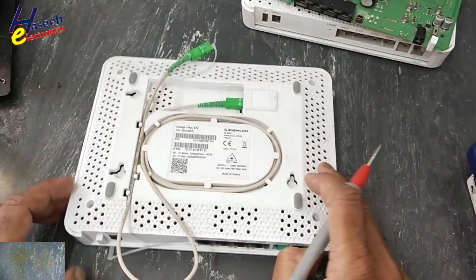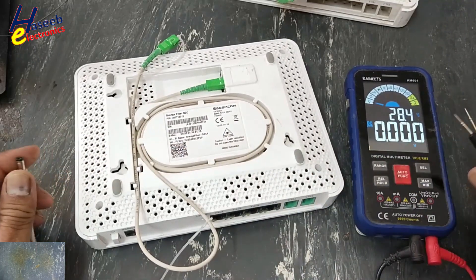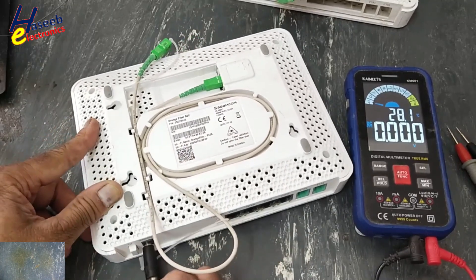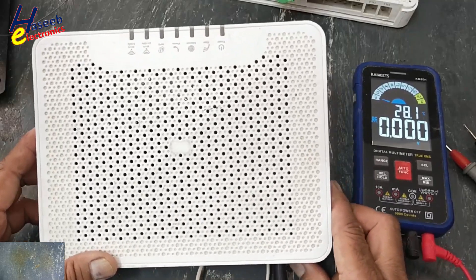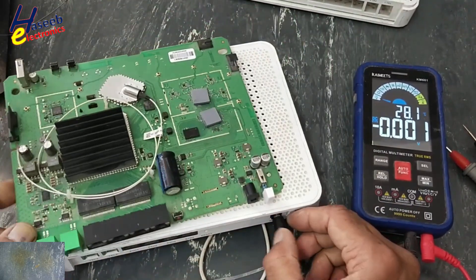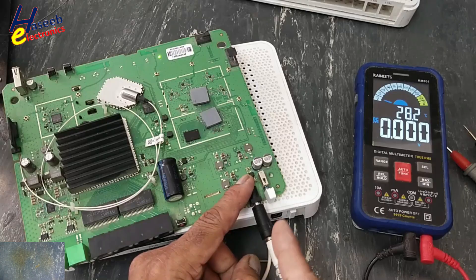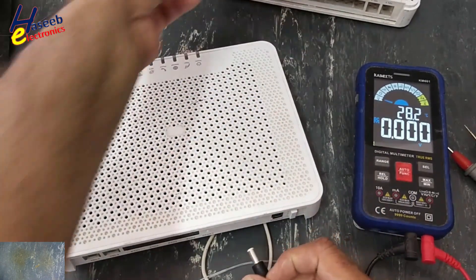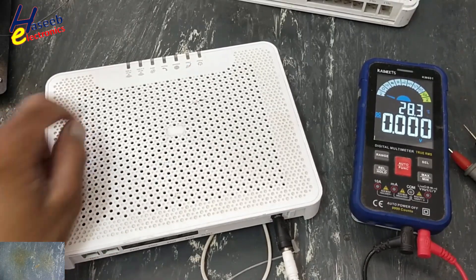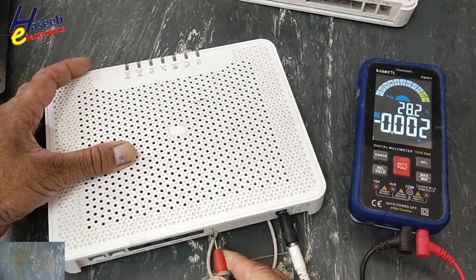Let's check this one. DC voltage is 12 volts. There is no indication — the power supply is good but this router is not turning on. No indication. If I press reset, no response.